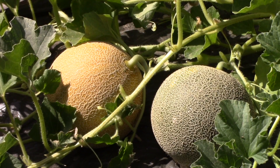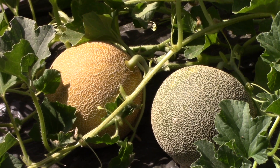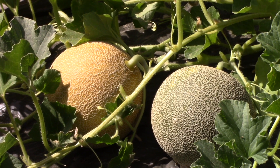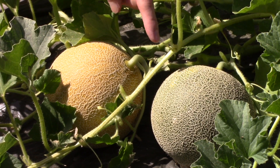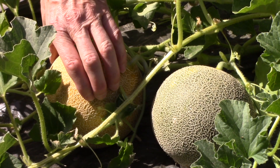I love growing melons every year because you cannot beat the taste of a homegrown melon. They are so sweet and succulent and absolutely to die for. In this bed, I'm growing a type of honeydew melon called Arava. When I'm wondering if a melon is ripe, there's three things I look at: the vine attachment, the color, and the firmness.